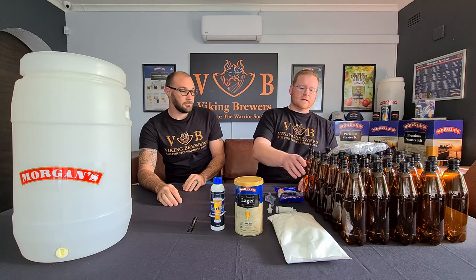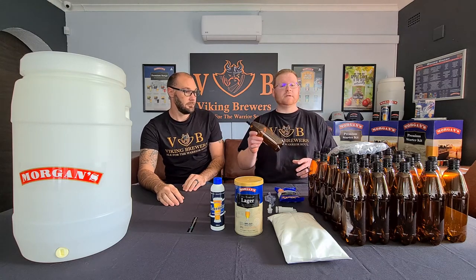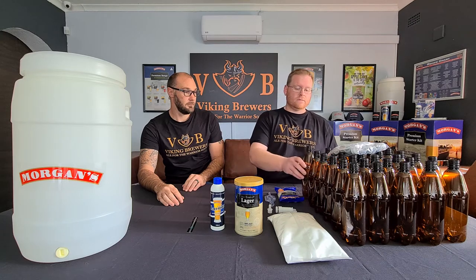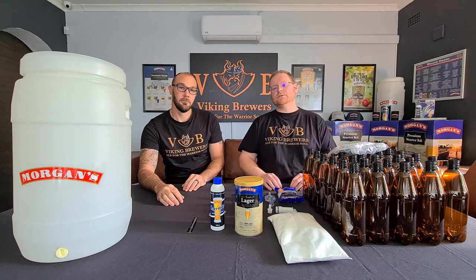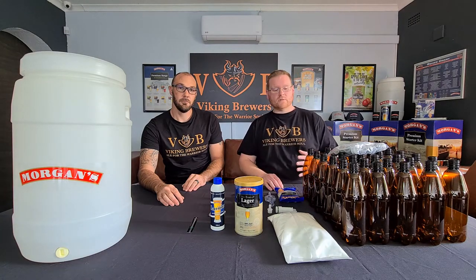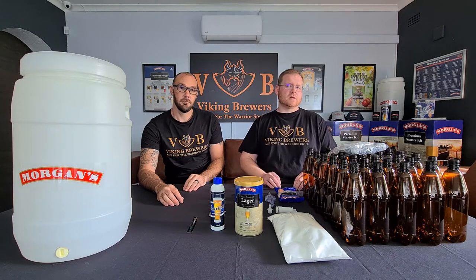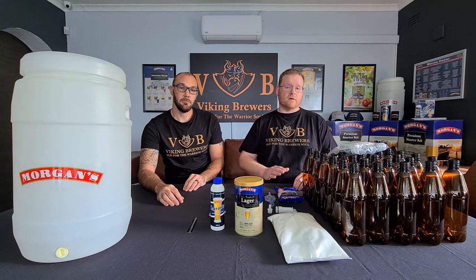Next up you're going to find a set of 30 750ml Morgan's amber PET bottles. Now for your more traditional brewers used to the 440ml amber glass bottles this will be a little bit of a change, but having used this product quite extensively I can tell you it's an exceptional product and with proper care and maintenance it will last you a very long time.